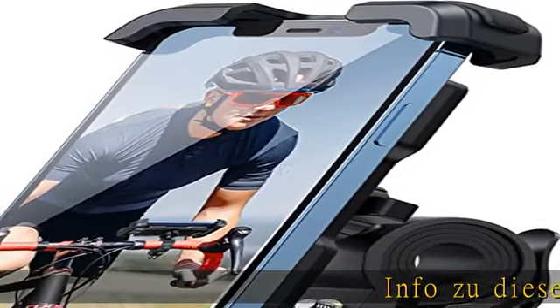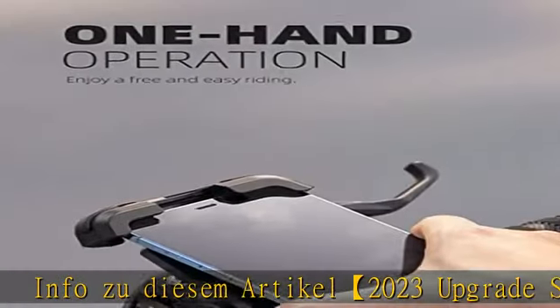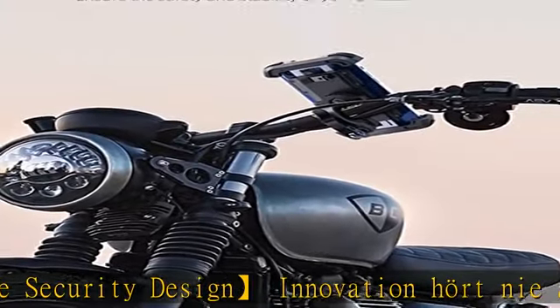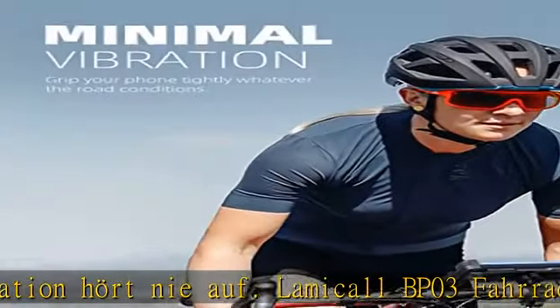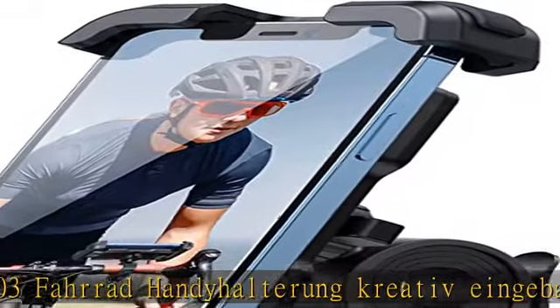Info: 2023 Upgrade, Security, Design Innovation. Der Farad Hande Halter mit creativem Botch-Design in der Gelenkagel – kein Angst, kein Kaputt. Der Oberhin haben wir die Ein-Fake-Einzel-Stellend-Schloss-Struktur verbessert – ein Ein-Fake-Clap.